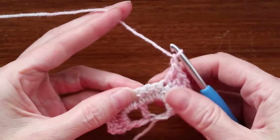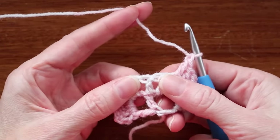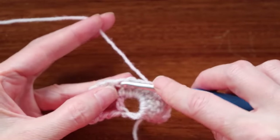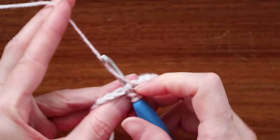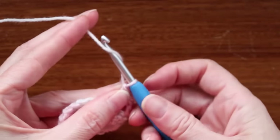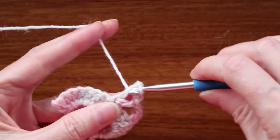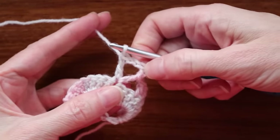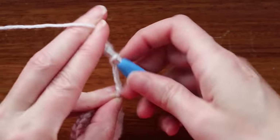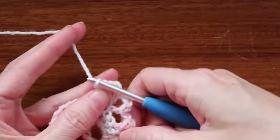Chain one. Now skip two stitches — one and two — and into the third, which is also the double crochet at the very center of our shawl, we're going to do a V stitch. Wrap your yarn and go into that double crochet. Grab your yarn and bring it back, wrap your yarn and take off two, wrap your yarn and take off two. Chain three: one, two, and three. Wrap your yarn and double crochet into the very same stitch — that is your first V stitch. Because we're at the bottom of our shawl, we do that twice. Chain three and one more double crochet into the very same stitch. Chain one.